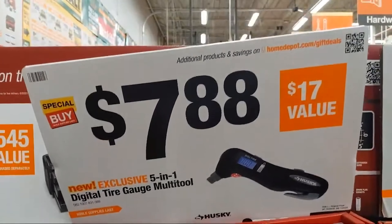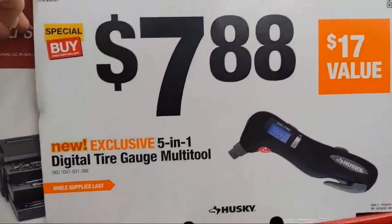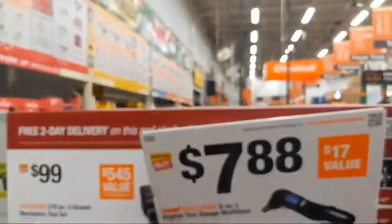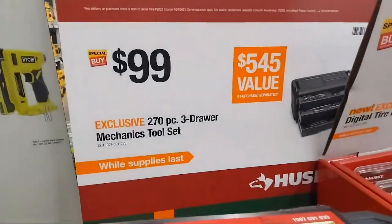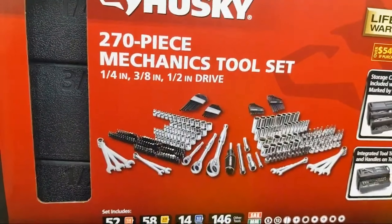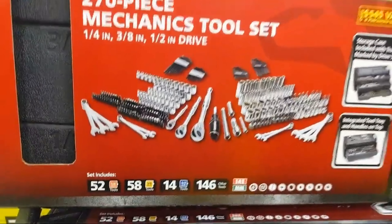At $7.88, you have a Husky digital tire gauge multi-tool that comes with a battery. For $99 from Husky, you have their 270-piece mechanics tool set coming in quarter-inch, three-eighths, and half-inch drive.